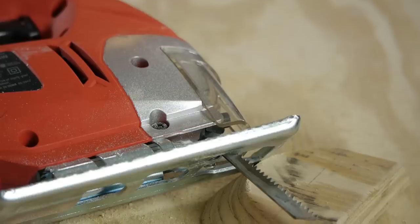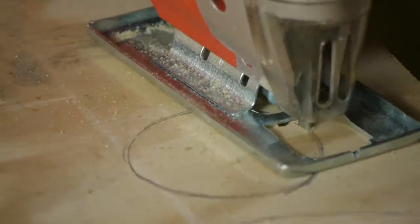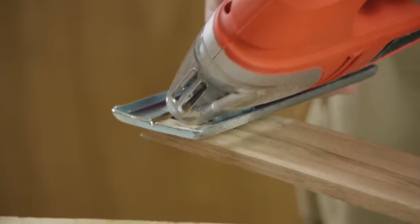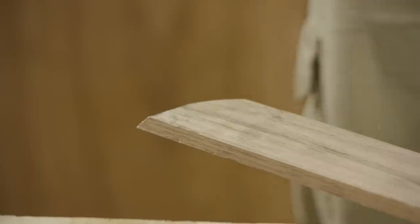Good day everyone. I'm Joshua Clement and today I'm going to talk to you about jigsaws. The jigsaw is most commonly used to cut out designs in wood. You can cut out circles straight out of the middle of a piece of wood without having to cut in from the side. You can also cut little pieces of trim to go around your chests or in the corners without having to damage the entire piece of wood.